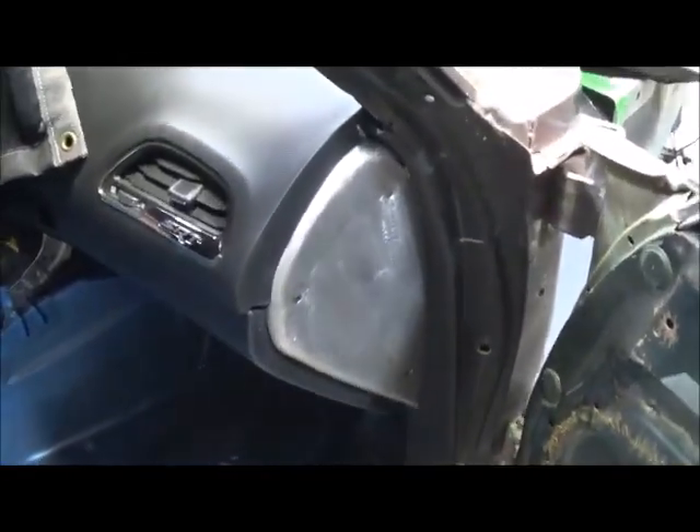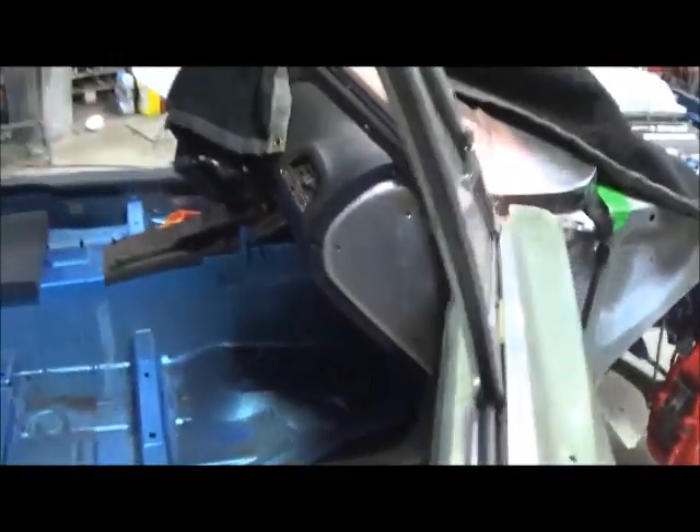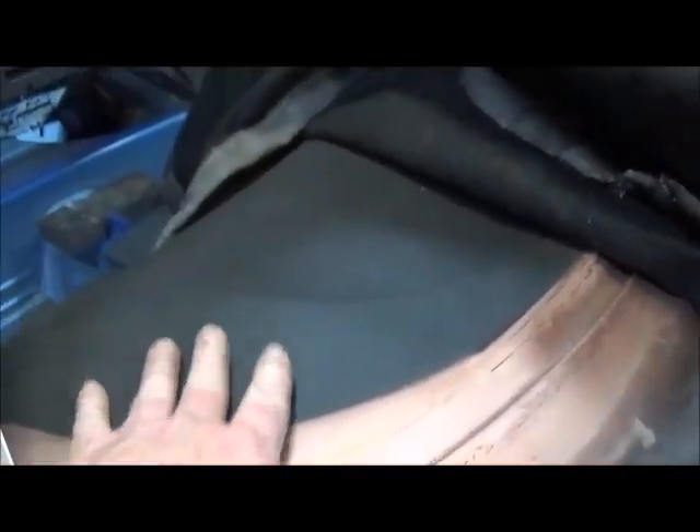Got this end cap done and all that dash secured. The top of it is all fitting up in there and I'll texture coat all that black. The factory pad will go right up under it — that turned out real nice.